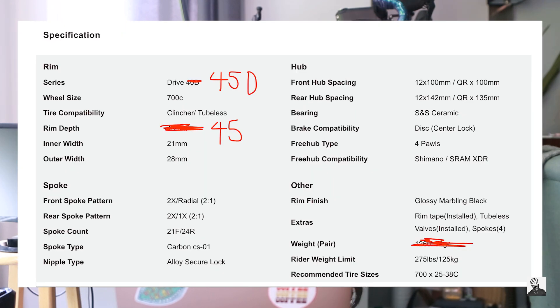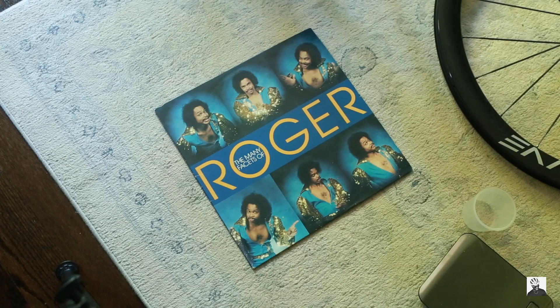Moving on to the specs: these are the Drive 45D wheels. The retail price is $1,189 USD. The rim depth is 45mm. The internal width is 21mm, which means you can run wider tires. External width is 28mm. They feature ceramic bearings, carbon spokes, and a four-pawl hub.